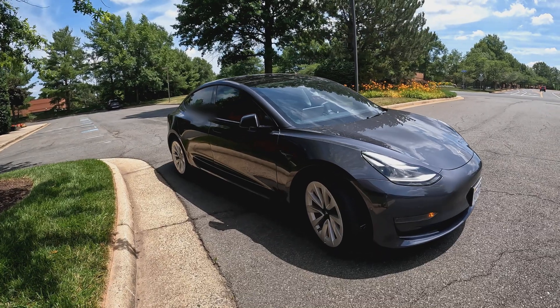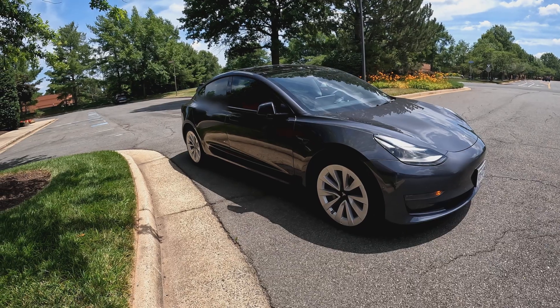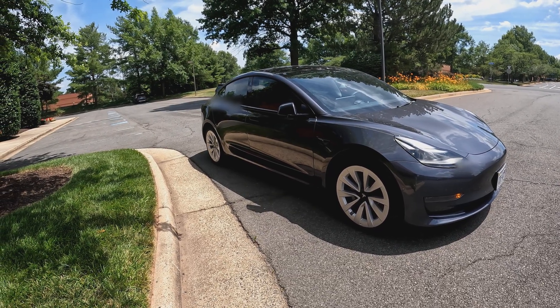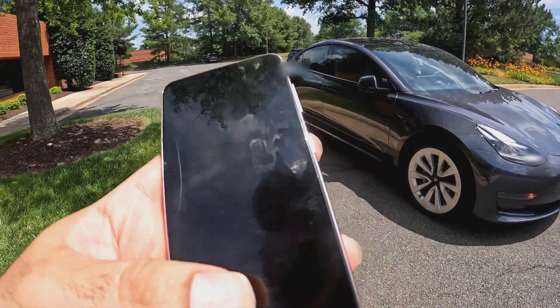Look at that — the wheel is turning by itself as soon as I let go of it. Very interesting. Let's play around with it a little bit more while we're out here. I want to see if I can get it to somewhat park back into this parking spot.